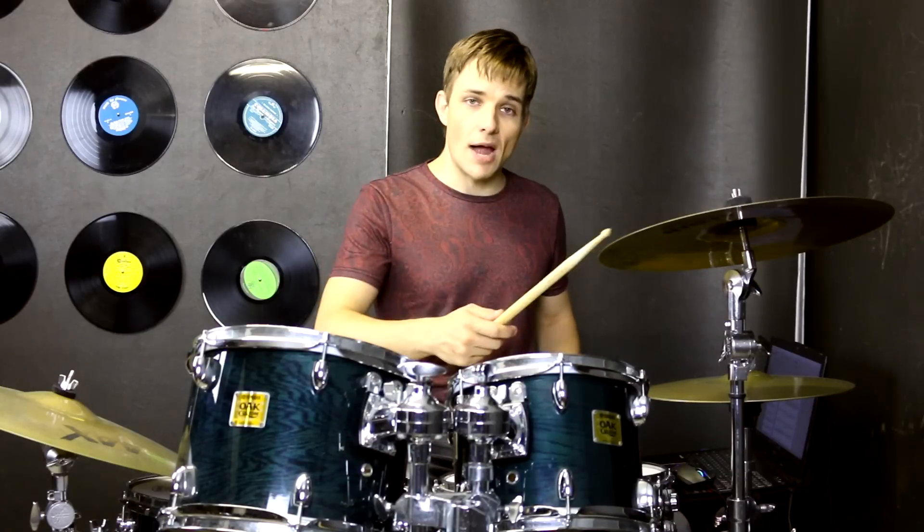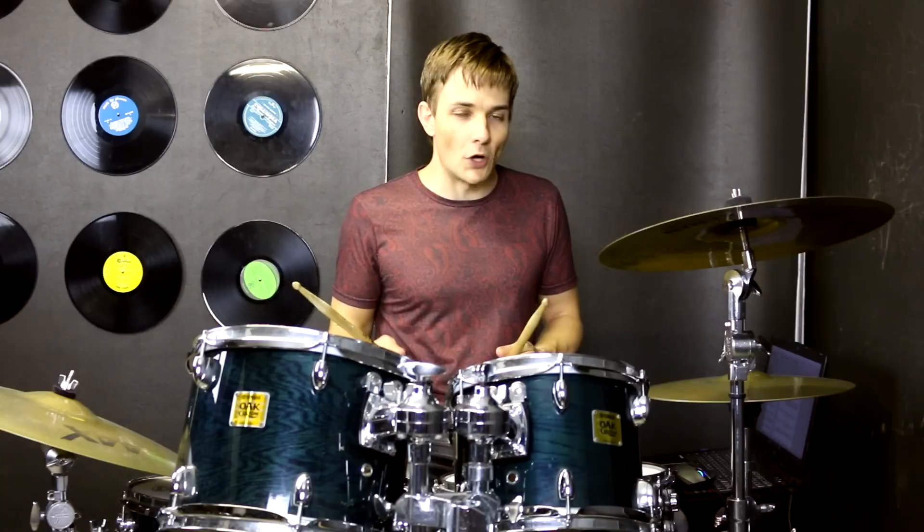We finish that section with the crash, there's a tiny rest before we count in the next section, which is going to be in double time, and it's right before the bridge as well. So I'll count it in, and then we'll go into the double time bit.